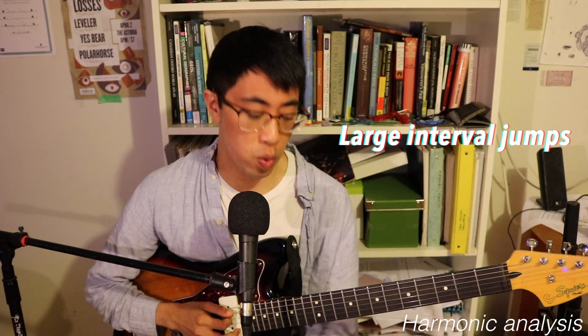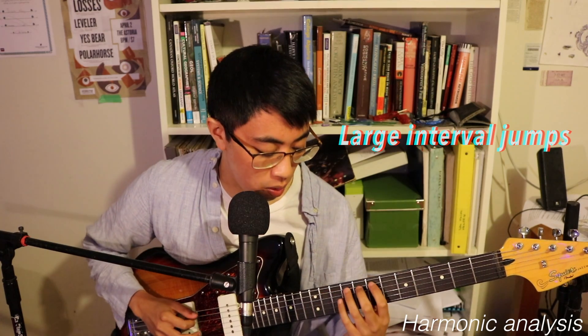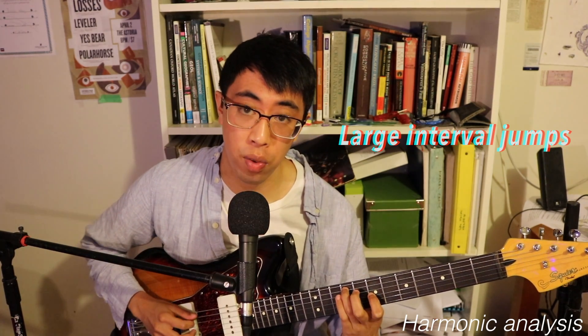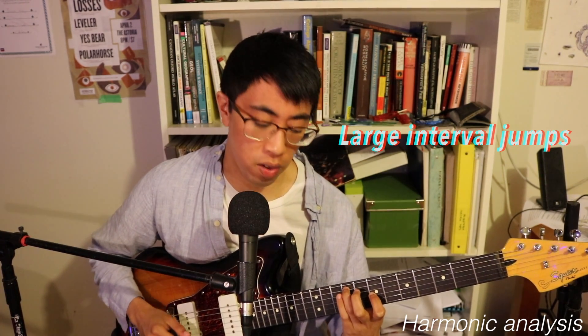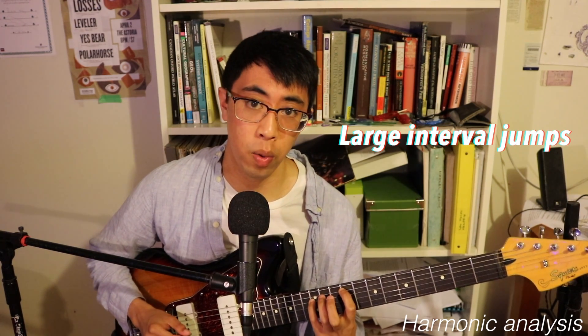Starting with the explanation of the big intervals, we have a minor 6th interval which happens right at the beginning. This interval right here is a minor 6th sound, or F sharp to D — we get that tonality.